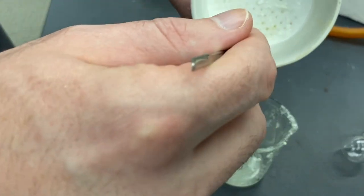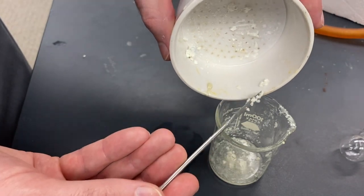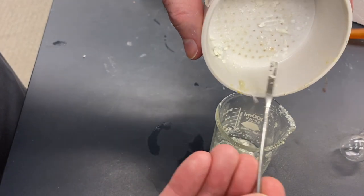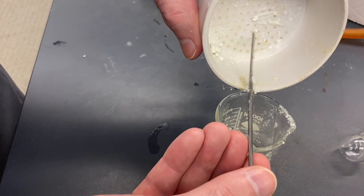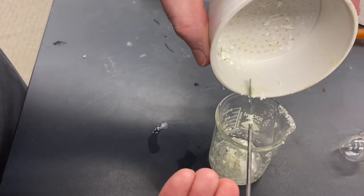What we're going to do is add just enough and get it hot. So we're going to have to put this on a heating plate or a heating well or something to get that temperature up.